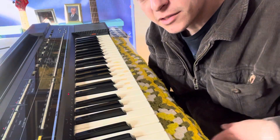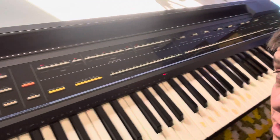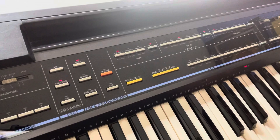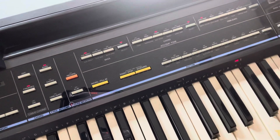Today we're going to talk about some of the left side of the keyboard. It basically has these areas of accompaniment.